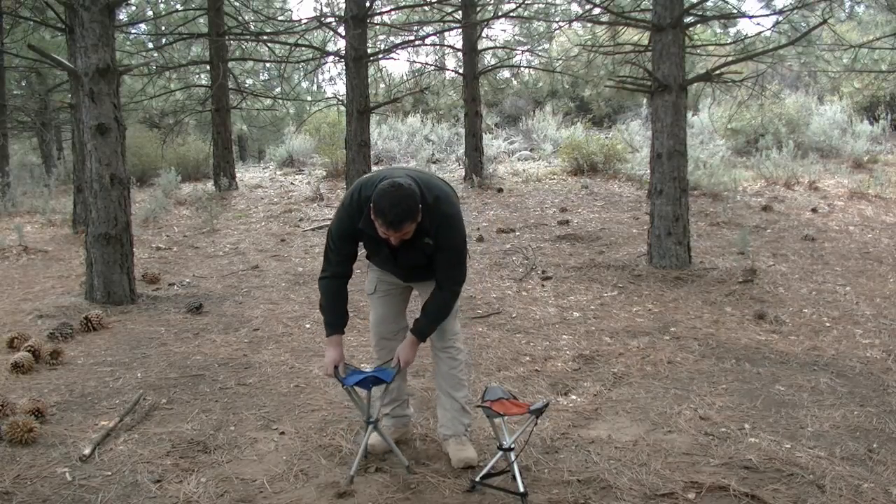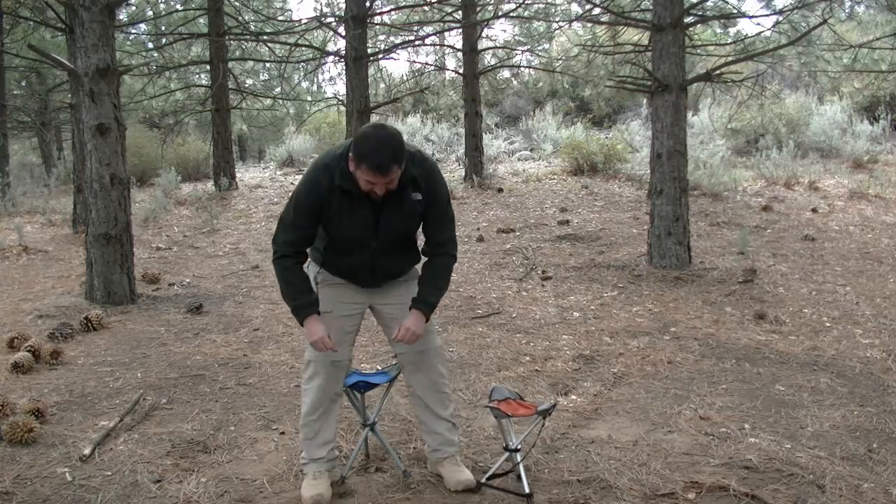I myself weigh about 250 pounds and I have been taking these two chairs out camping non-stop. The Travel Chair I've had for about a year and a half, and the one from REI I've had for about a year. I take them out all the time — depending on where I'm going camping and how heavy my pack is determines which one I take.